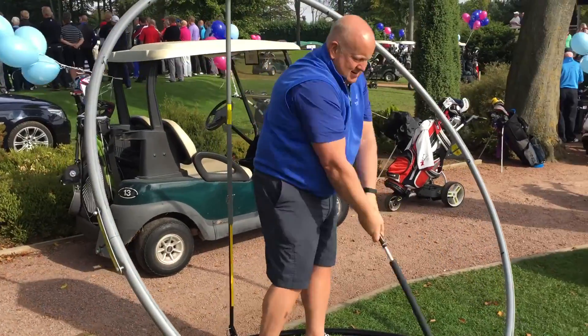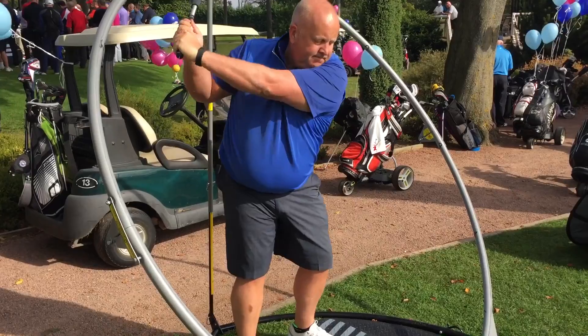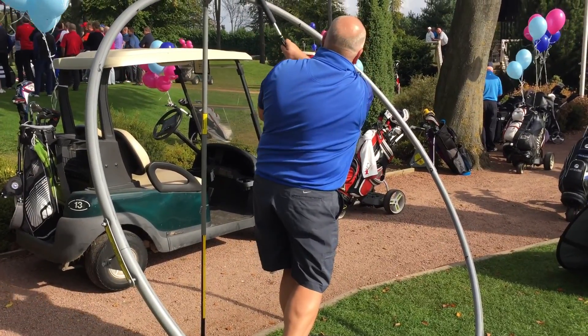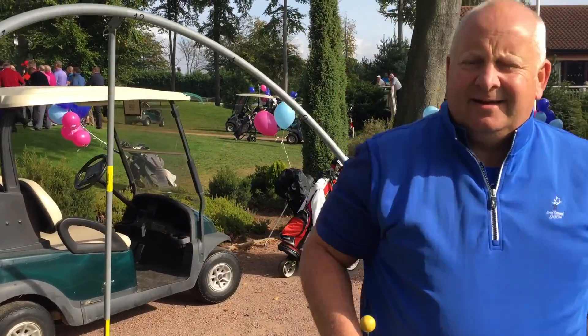All you have to remember is that... Good wrist hinge there Guy, you're nicely loaded at the top of the backswing. Really good position. He's taking that onto the course, isn't he? He's taking it onto the course, yeah.